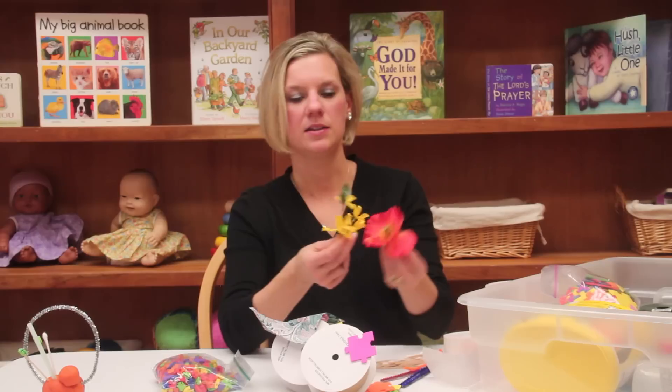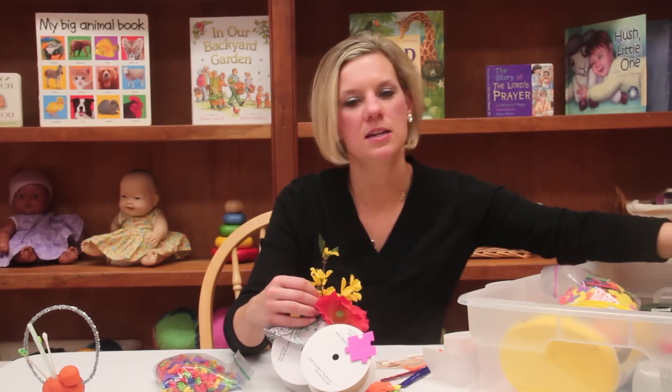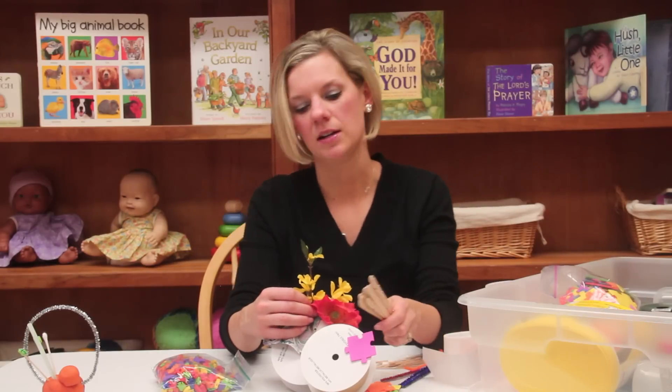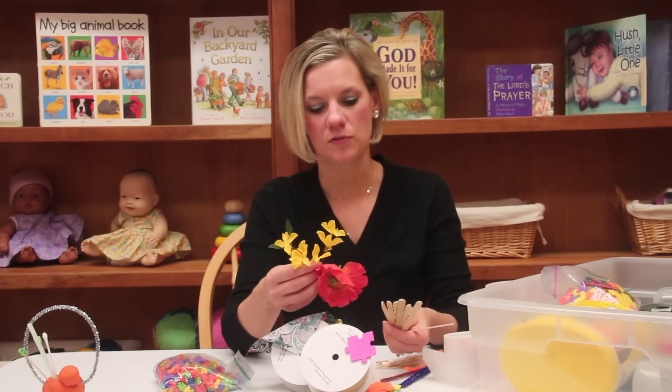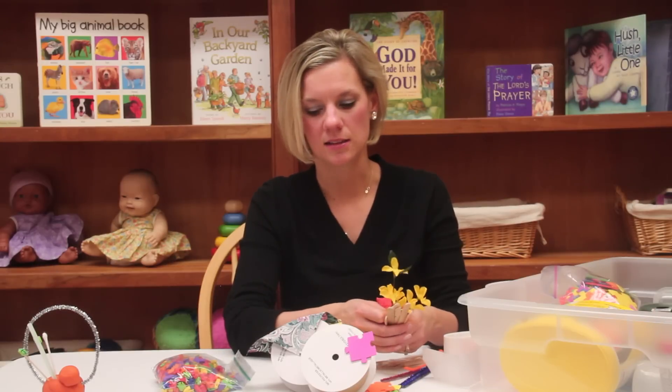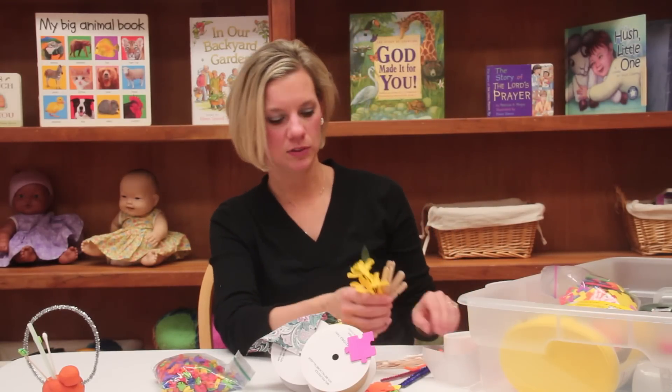Anything you have around your house to recycle — flowers, different kinds of containers, different kinds of popsicle sticks — all of these things will stay on just fine with the glue dots and last for a long time. So be creative and have fun, and thanks for tuning in.